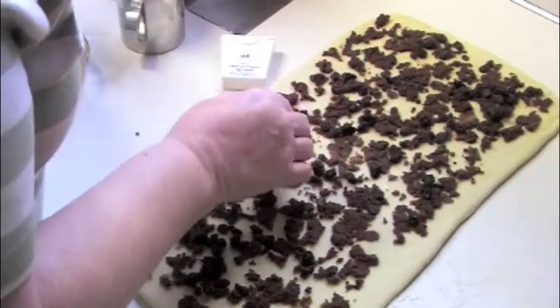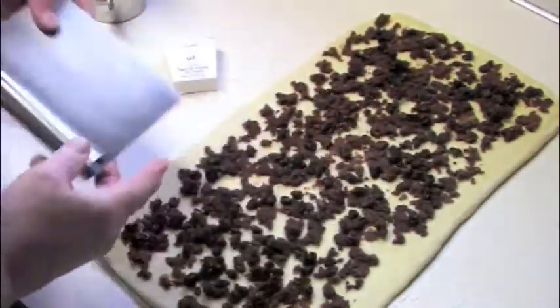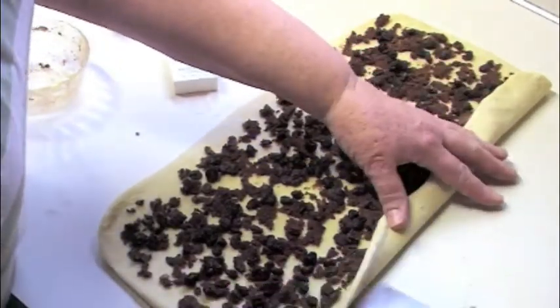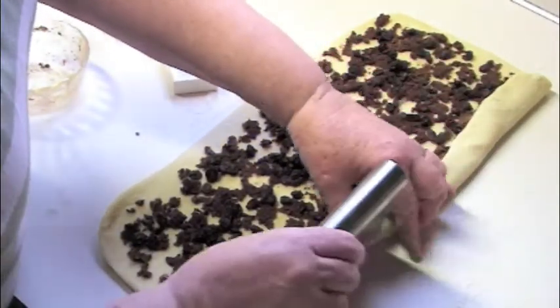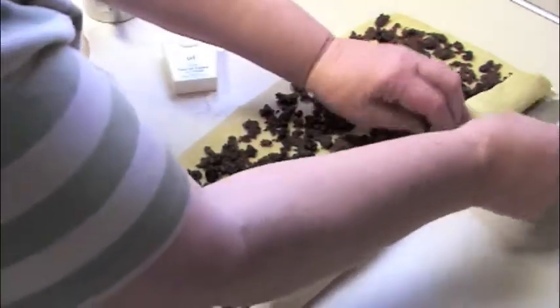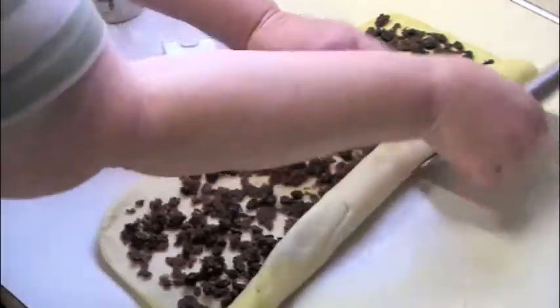Because it's not cinnamon rolls without raisins. Here's how I roll it — going along the long way, we fold it up and then fold a little more and a little more. See how sweet that is.